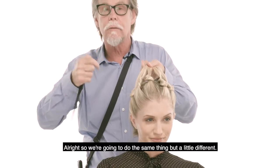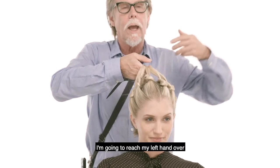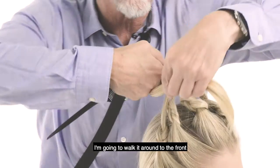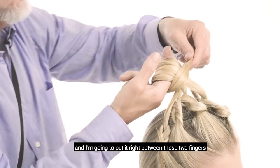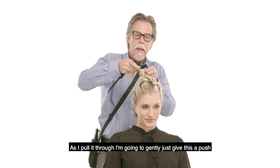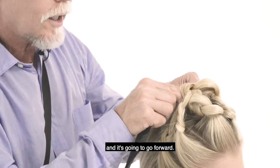We're going to do the same thing but a little different. Palms up, but this time instead of whirlybirding the fingers around, I'm going to reach my left hand over, grab the hair, walk it around to the front, and put it right between those two fingers, and all I'm going to do is pull that through. As I pull it through, I'm going to gently give this a push and it's going to go forward.